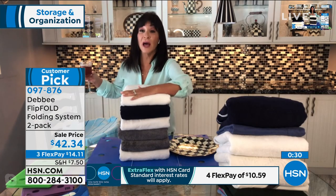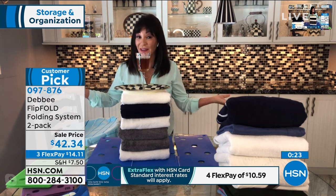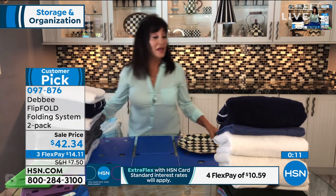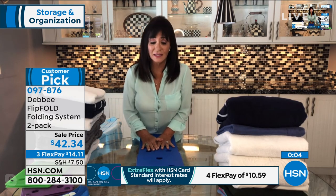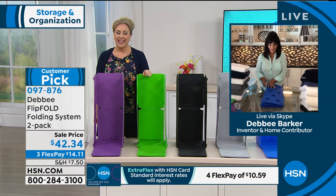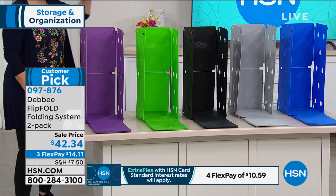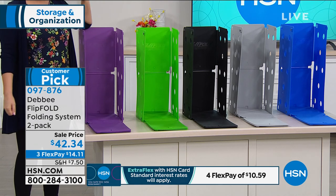You will fold your towels so beautifully and so tight — you couldn't do this folding by hand. Neat as can be, tight as can be. Your flip fold will be your new best friend. Folding is gonna be a fun thing to do, you're gonna get help, and everybody's gonna enjoy it. It folds up to nothing and lasts and lasts. We have 800 reviews on the junior and original separately, but over a thousand on the two-pack together. The item number to order is 097-877-0. Colors: purple, green, black, gray, and blue — and you get a two-pack.